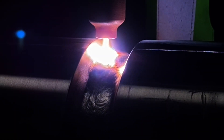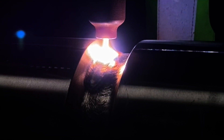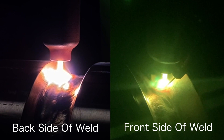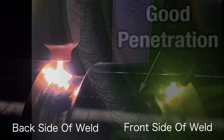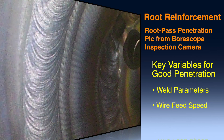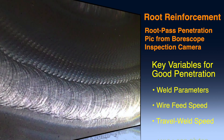With the use of good welding parameters, wire feed speed, and travel speed, you can achieve and dictate a consistent weld size with penetration for the root and filler passes, along with a consistent visual result. Displayed here are photos of the root reinforcement and penetration taken by a borescope inspection camera. With the use of these key variables, you will achieve these results time and time again.